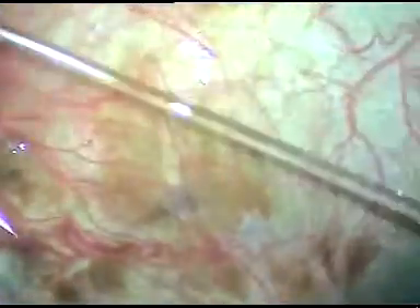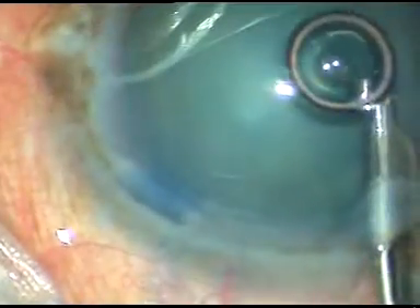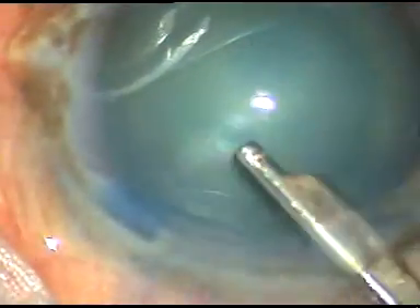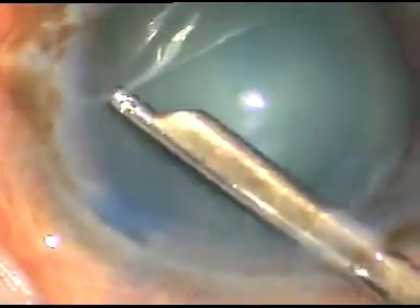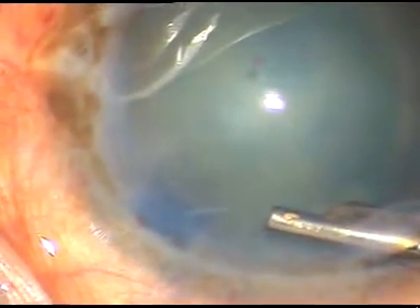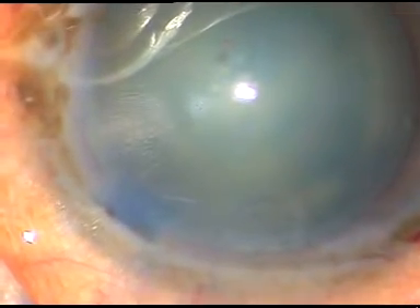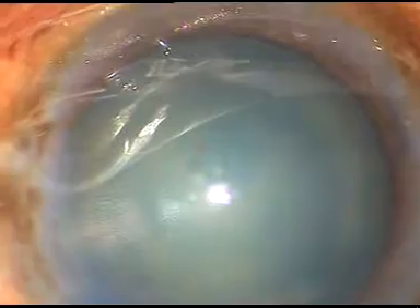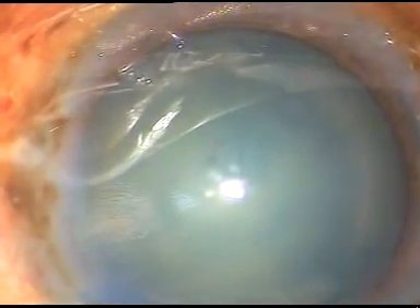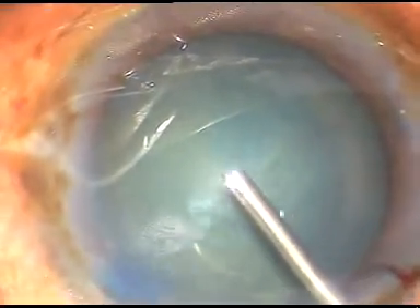The dye is washed out after a few seconds. After washing the dye, I am going to use a viscoelastic substance — an ophthalmic viscoelastic substance. It is HPMC. Here goes the viscoelastic substance — it fills up the anterior chamber.